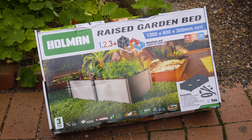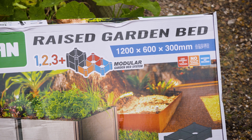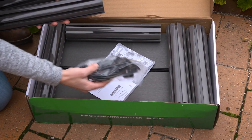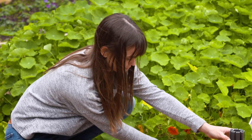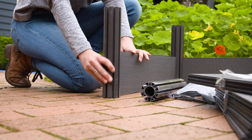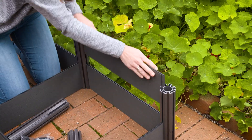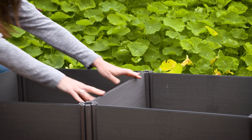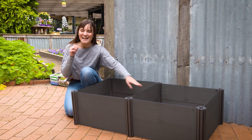This nifty raised garden bed from Holman is super quick to set up and you don't need any screws or bolts. The system is designed to simply slide and lock into place with as many modules as you like, so you can customize it to best suit your space. This bed is 1.2 meters in length.